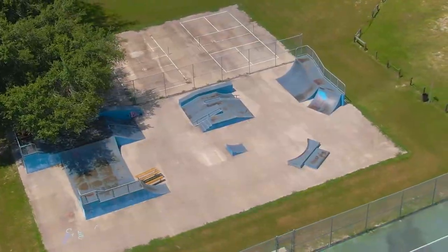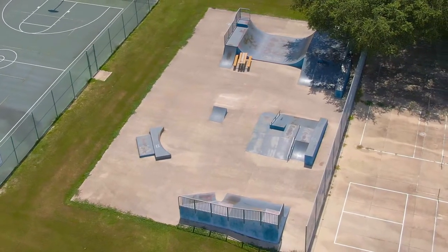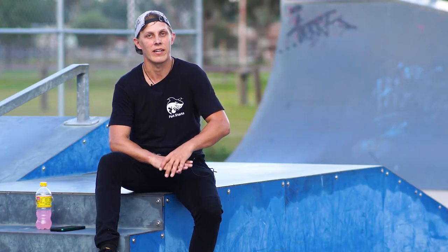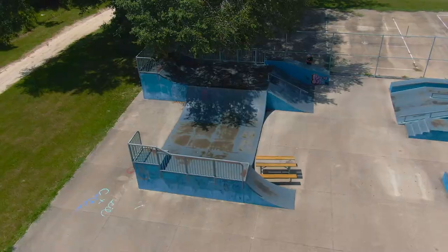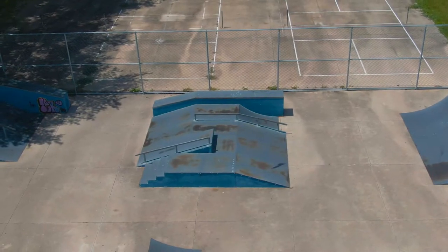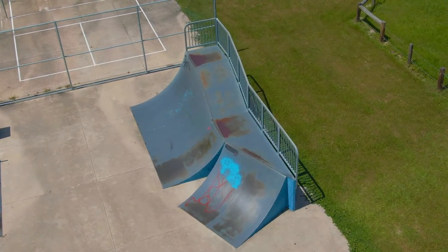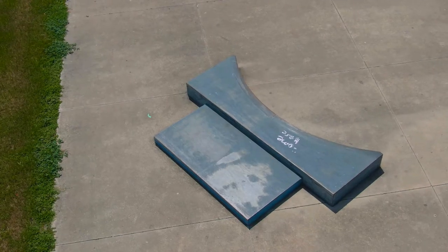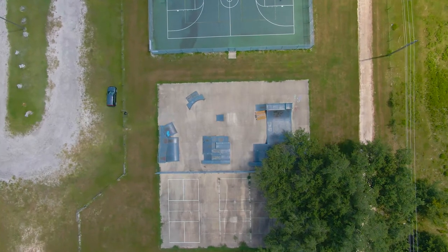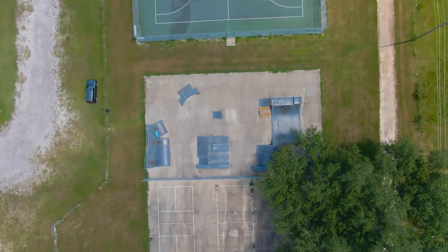It is an all-metal park built by American Ramp Company — ARC Skate Parks. I've said this many times before: not a huge fan of metal parks in Florida because it gets hot out here and these ramps get very hot. It's not very big but it does have a lot of stuff and a lot of options. Most ARC Skate Parks do a very efficient job at fitting a lot of good obstacles in a small space, and this is another good example of that. This is a layout I've never seen before — similar to a couple of others, but definitely unique.